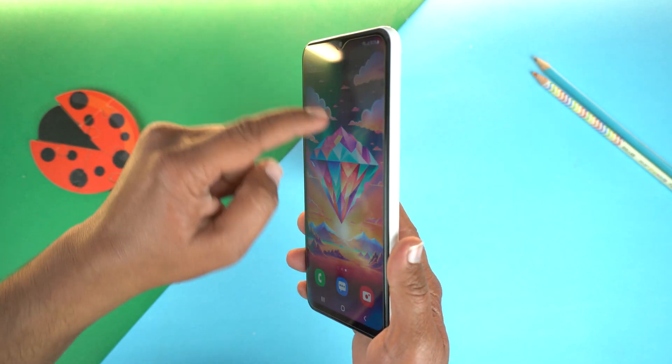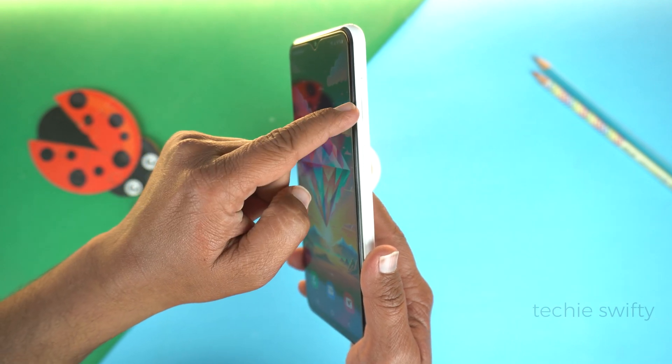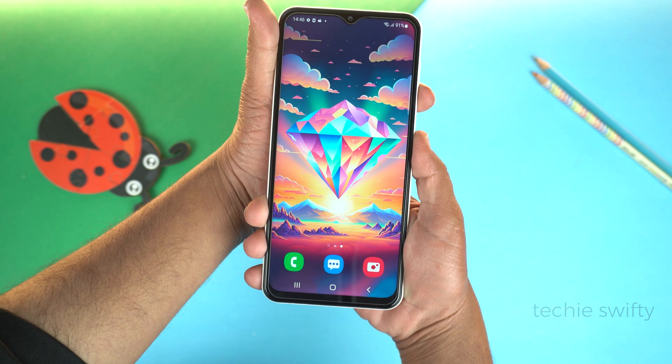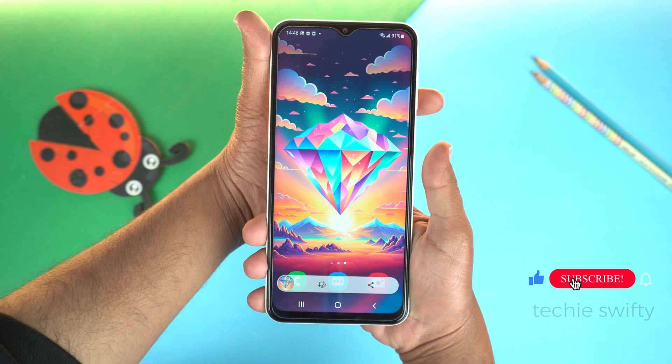For that, you need to place your finger on the volume down key and your thumb on the power key, and then press them together. Just give a quick press and don't hold the keys. That's important.